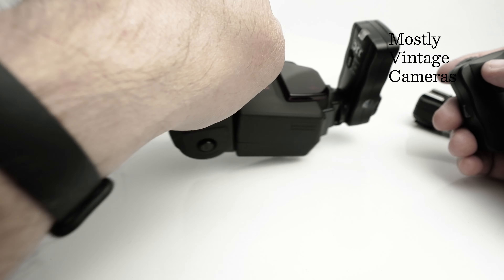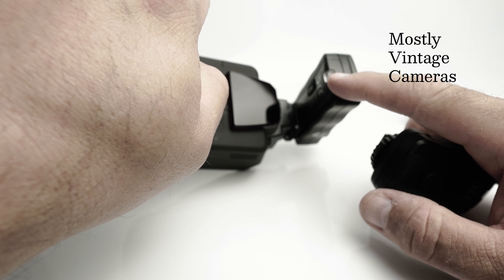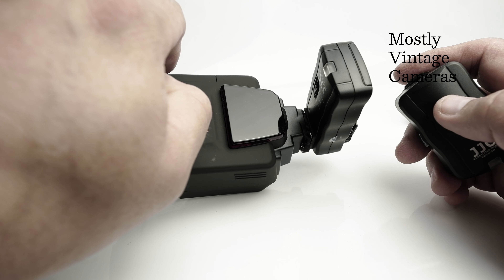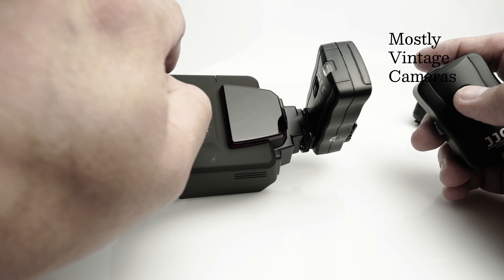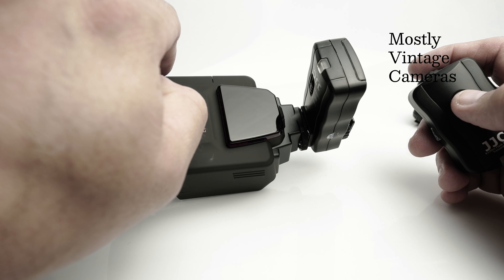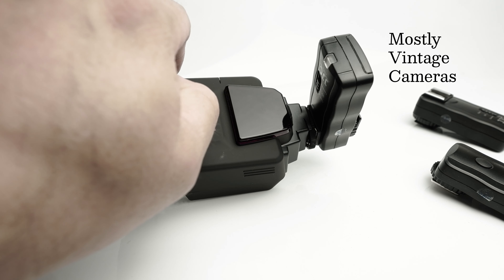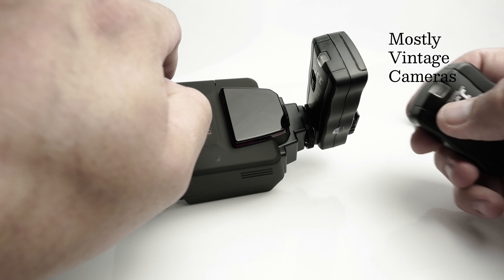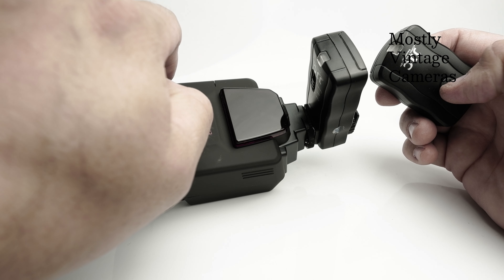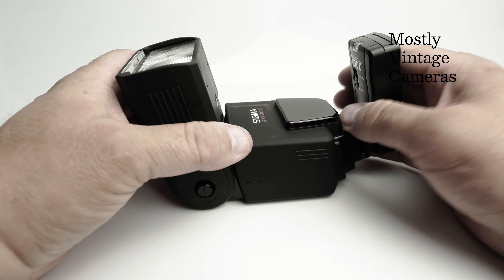I'm just going to cover the flash tube for a second and draw your attention to this little light here. So when I press the release button, this little light will flash — there may be a flash from the flash unit as well. Flash in three, two, one — you can see there's a little green confirmation light to say it's working, and we get a little light on the transmitter as well. One more time — three, two, one. There you go. So that all works fine.